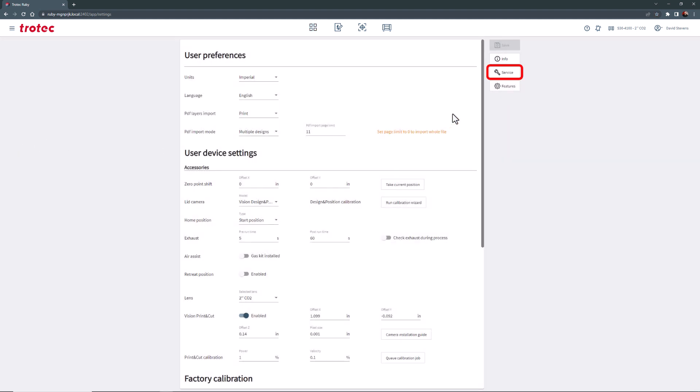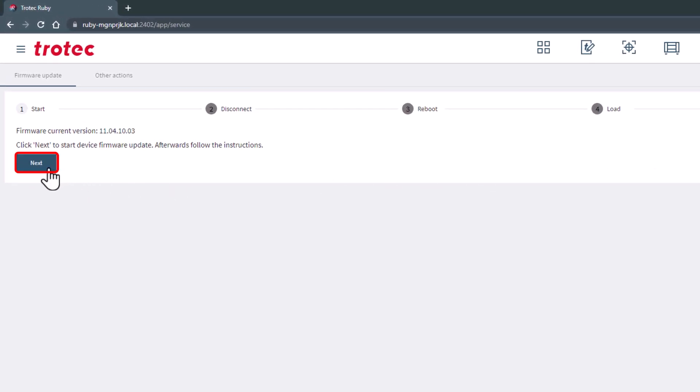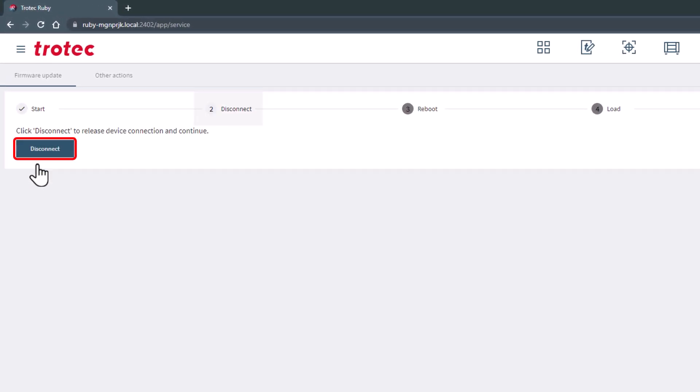Click the service button and this will open the firmware installation wizard. Select next to start a device firmware update, then click disconnect.